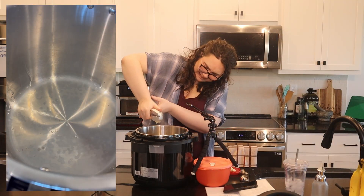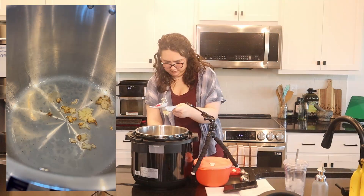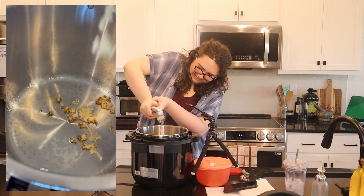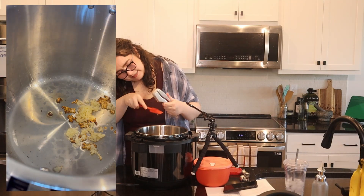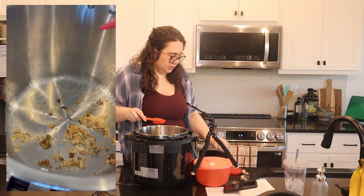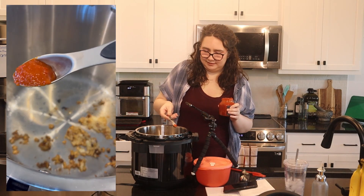Oh shoot — uh-oh, that is burning immediately. I'm gonna turn this sauté down to low. It might just be too hot. But it smells good. Yeah, a little bit of burning — it'll be fine. We're off to a great start. We're not supposed to use very much of the harissa, only a quarter. It actually doesn't smell that hot — maybe that's an illusion.